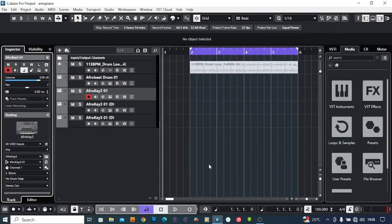Hello, what's up guys? Today's video I want to show you guys how you can write or how you can program your Amapiano kick drum on any DAW. Whether you are using Cubase, Logic Pro, Studio One, or Pro Tools. So today's video I'm going to show you how you can program your kick drum perfectly and make it sound professional on any DAW.